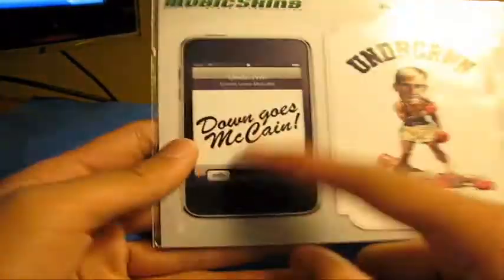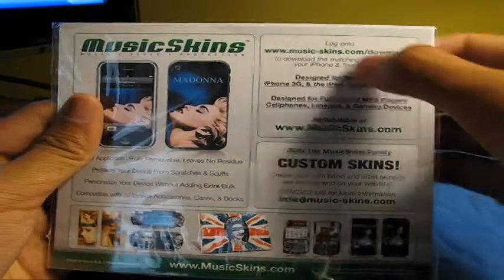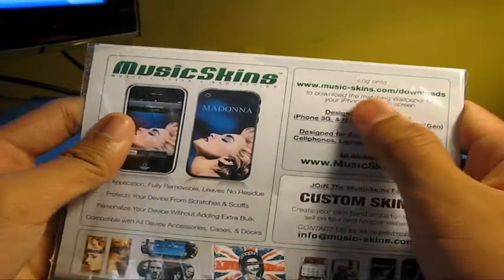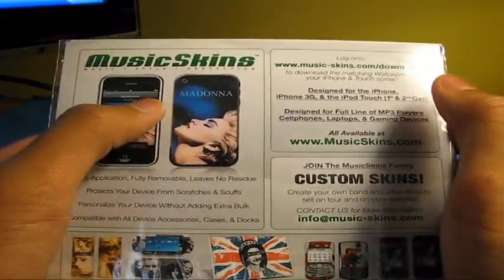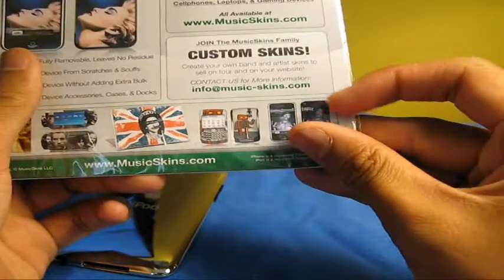Now I don't know exactly where to get the wallpaper, so I have to get in contact with them about that. But it does say right there: log on to musicskins.com/downloads to download your matching wallpaper for your iPhone or iPod Touch screen. So I have to do that later — you guys want to see that. Let's open this right now.